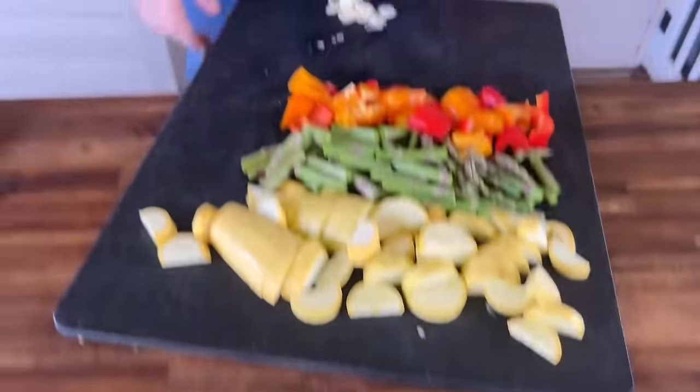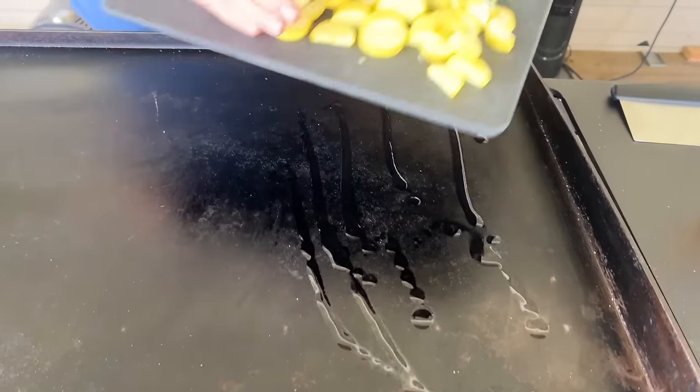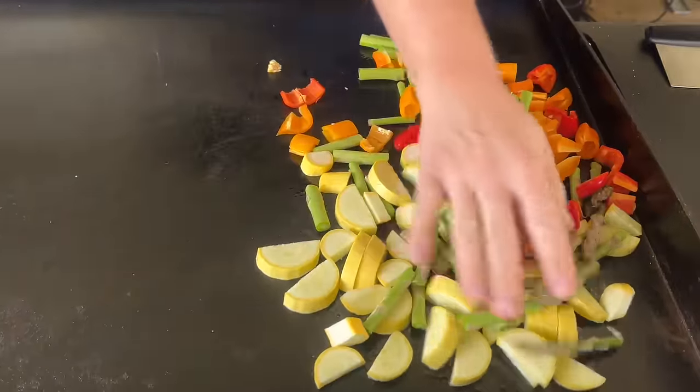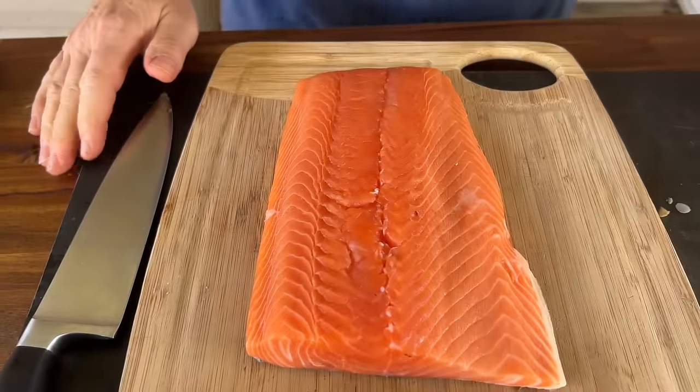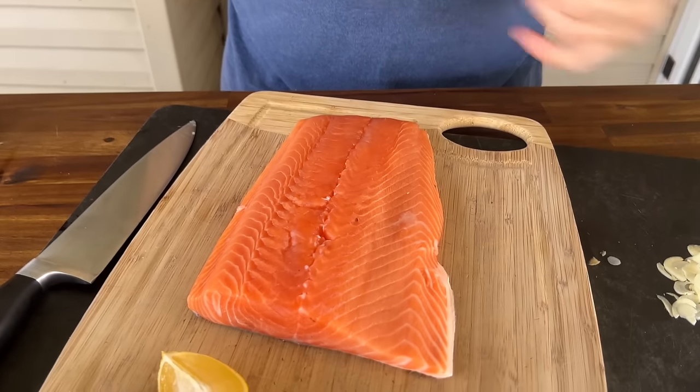We've got our vegetables cut up. They're going to take a little longer than the salmon, so I want to get those started first. A little avocado oil on the sides and I'm just going to start cooking them all together. That one head of garlic that I sliced up — here's the idea. Garlic typically burns, so I don't put garlic in the mix when I do fish. Instead, I like to finish it with a garlic butter and lemon juice — kind of treat it just like bathing a steak. So we're going to melt the butter, melt the garlic, and bathe it all together.